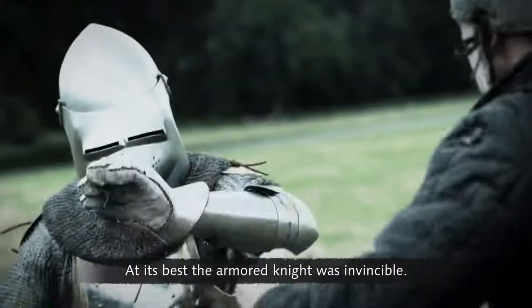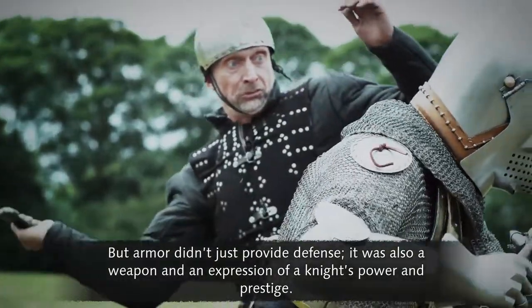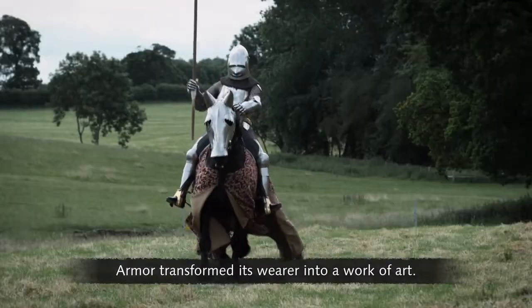At its best, the armoured knight was invincible. But armour didn't just provide defence — it was also a weapon and an expression of a knight's power and prestige. Armour transformed its wearer into a work of art.